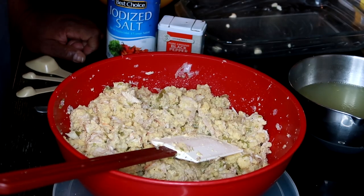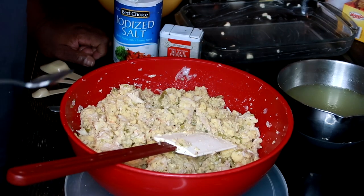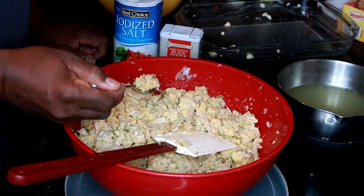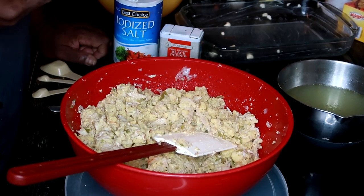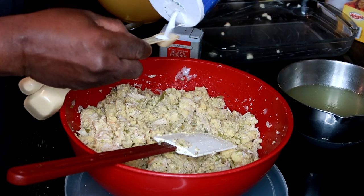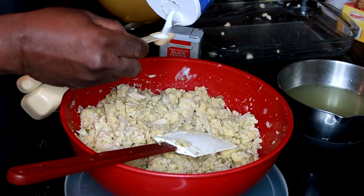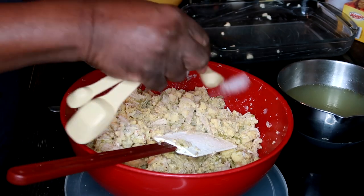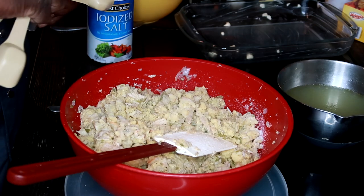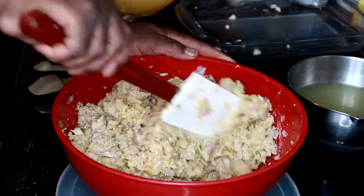Taste test — I'll use two spoons because the first one should tell me if I need to add more pepper or more salt. I'm going to add two more teaspoons of salt, making a total of three, and a little bit more black pepper — just a teaspoon.